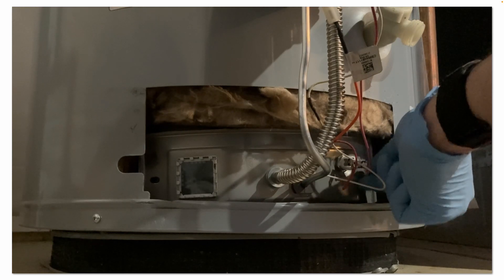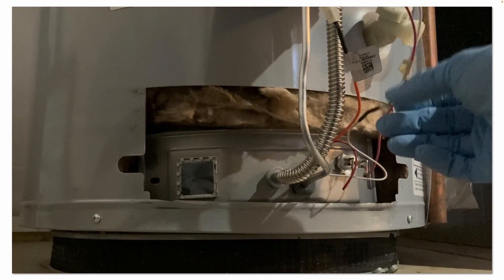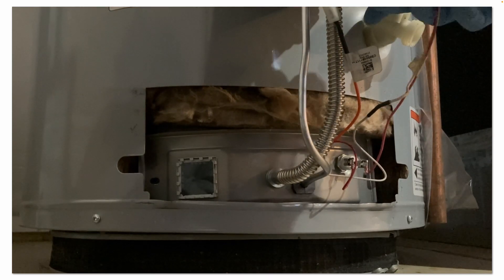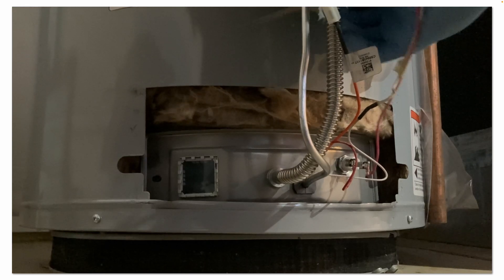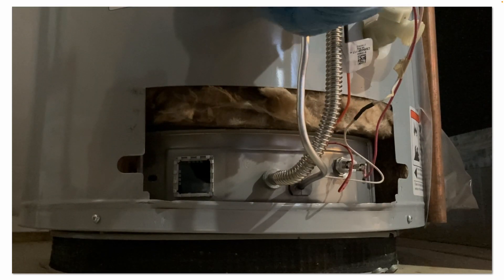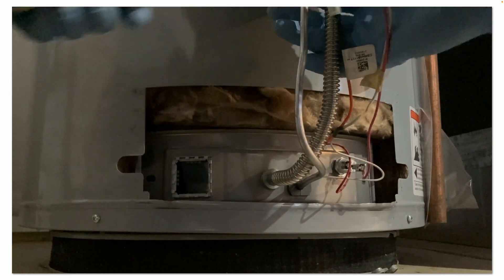Remove these two screws to access the combustion chamber. You also need to break loose your connections up top on your pilot tube and for the main burner gas tube where they attach to the bottom of the gas valve before you can pull out this assembly. That's what I'm doing now — breaking loose my connections there. Depending on how long your wires are, you may have to disconnect them, or in my case they were long enough I was able to leave them attached.